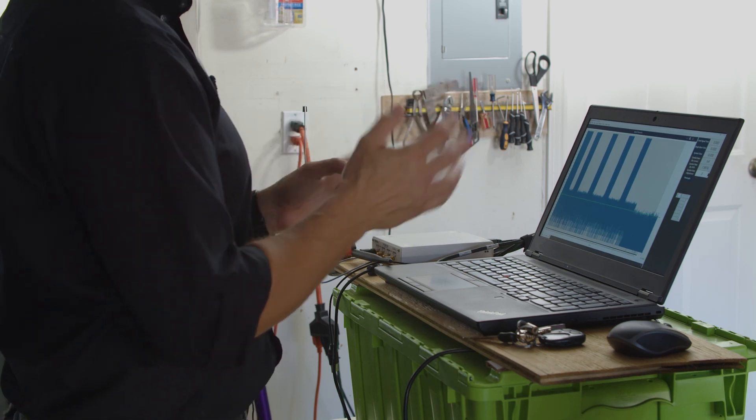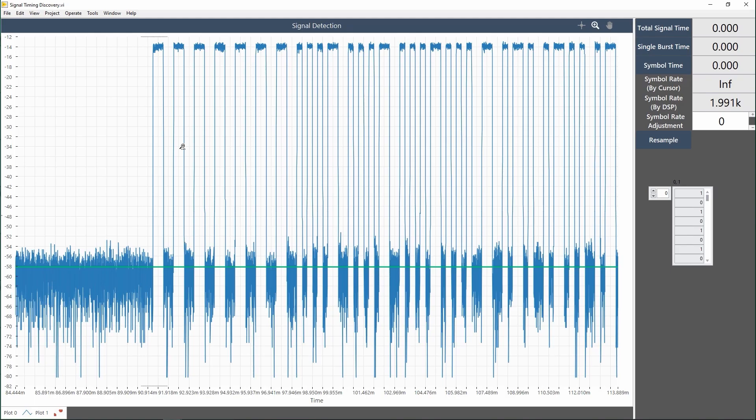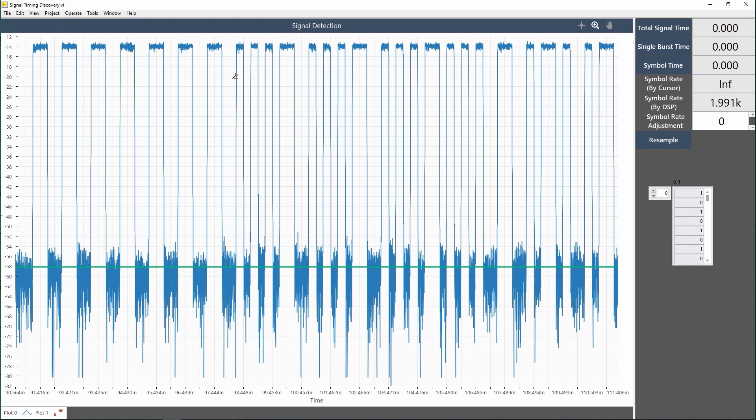Now it starts to come through — and that indeed is the signal coming off of my key fob. It turns out that when the signal transmits, it sends out about five individual bursts. It's basically turning an electromagnetic wave on and off really fast. You can see a bunch of highs and lows associated with ones and zeros that are telling the car who I am and what I want to do — in this case, lock the car.